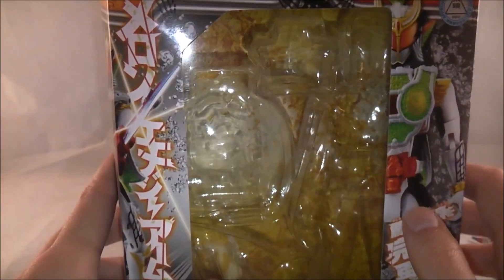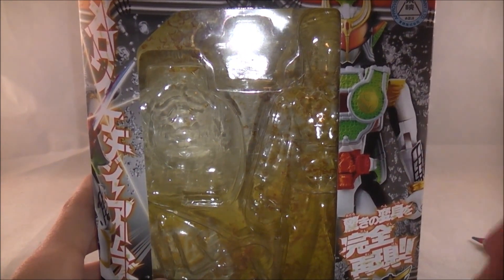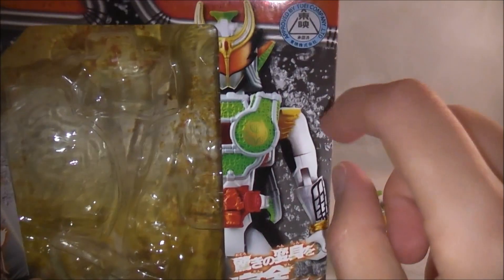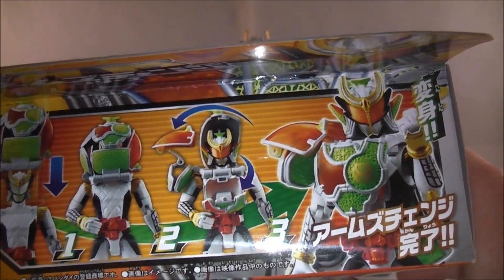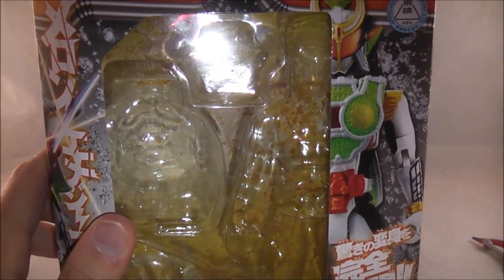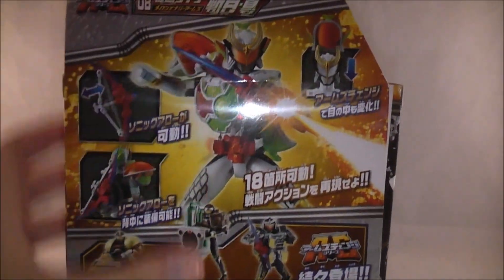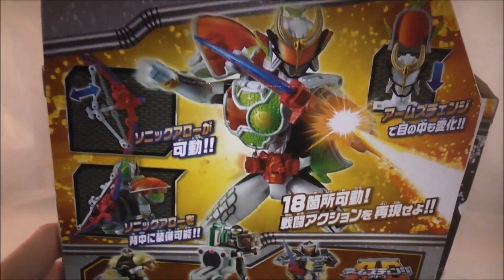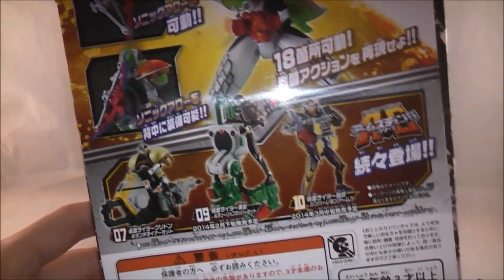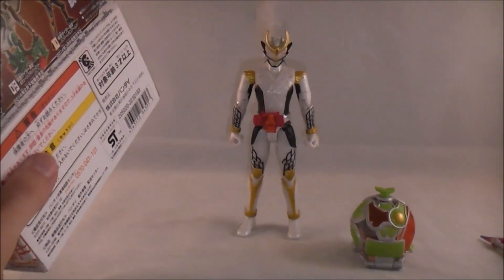Taking a quick look at the box — nothing too spectacular, pretty much what we've come to expect. You got a picture of him, an action shot, and what's cool is you got a little soda bubble effect like with the Genesis Driver box, which is a nice touch. On the top it shows how the figure works, there's a cool stock photo of Zangetsu Shin's helmet, some poses, a warning that says not real lasers, and what he comes with. Pretty much the basic fare.